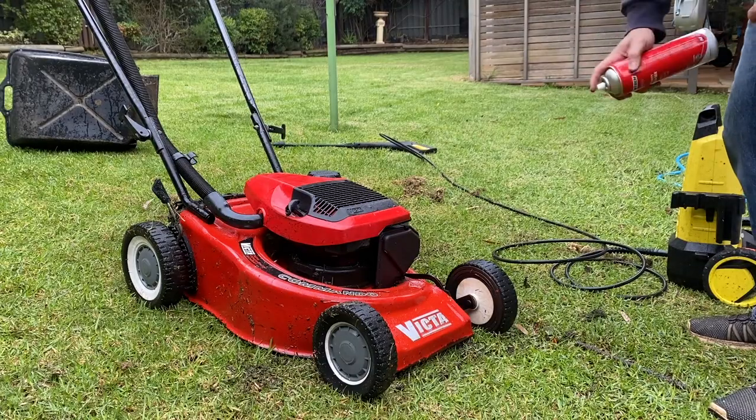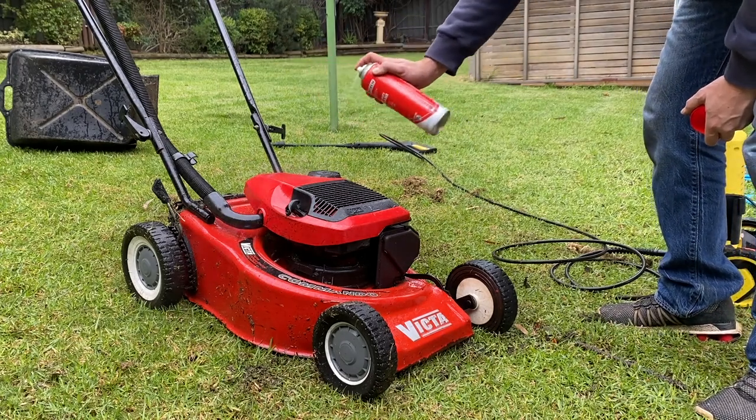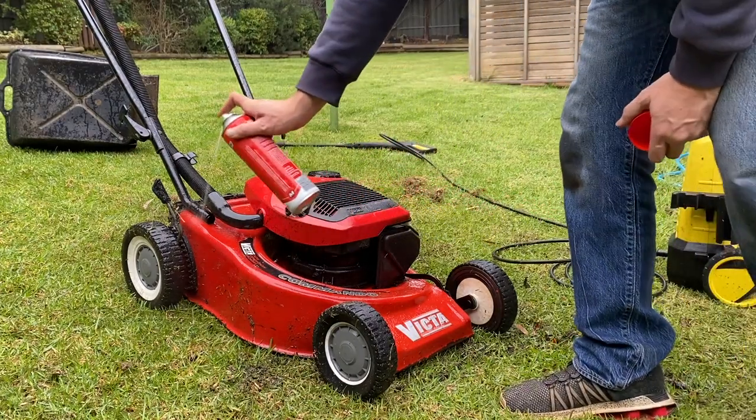Well, already she's cleaning up a bit better, but there's still some stubborn stains. So let's spray some heavy duty degreaser on, let that soak for a bit, and then we'll get into it with the high pressure cleaner again.